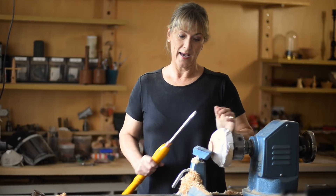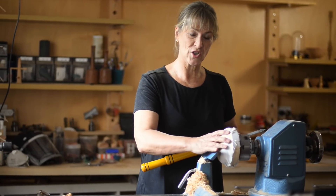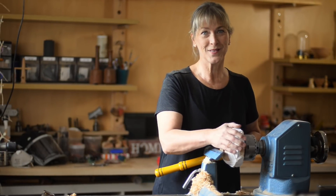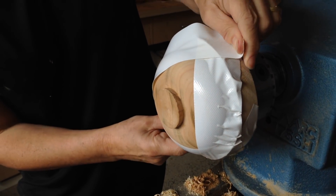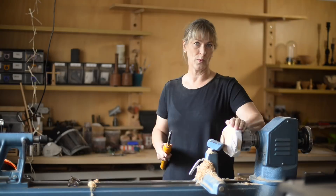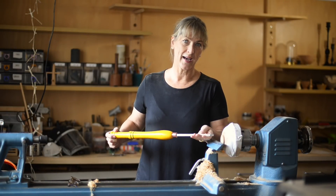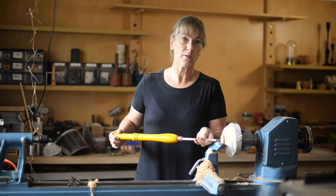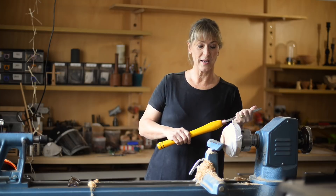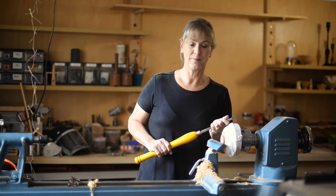I've taken the bowl out of the chuck. I've made a jam chuck and fitted the bowl tightly into it. I don't have a set of Cole's jaws, unfortunately. In order to keep it safe, I've taped the bowl to the jam chuck with some cloth tape so it won't go flying out. And now I'm going to use the detail cutter to tidy up the foot of the bowl. I think I'll keep the foot and just tidy it up — and that's a bowl.